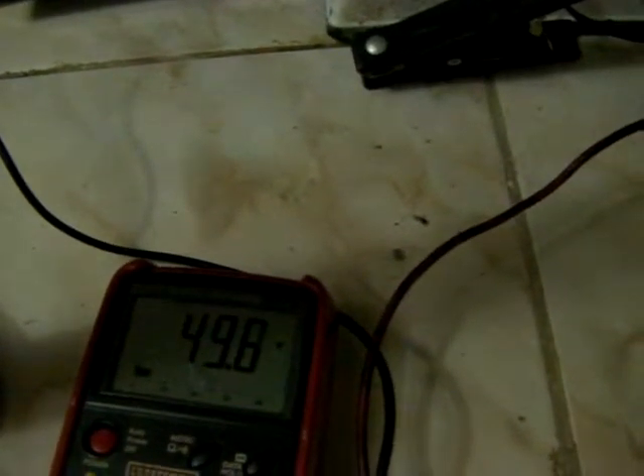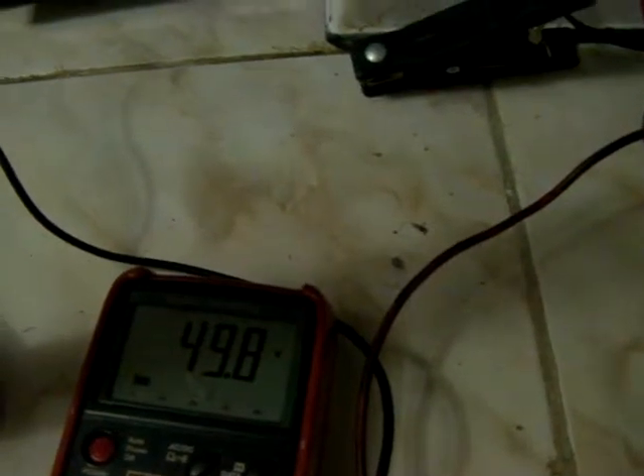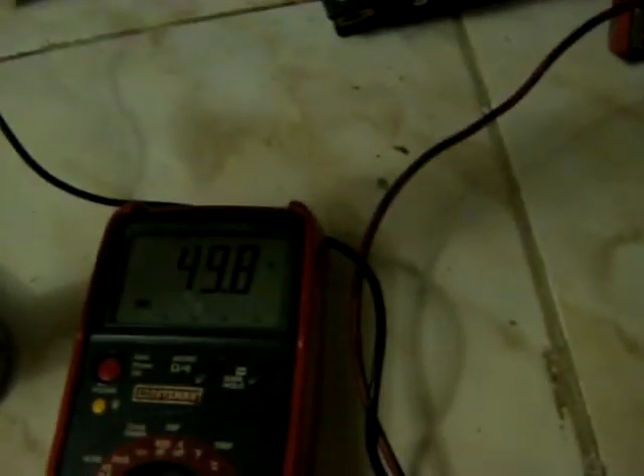Let's see what happens when it starts making a sound and desulfating. Here we go. You can see a variation of 0.4 volts, so it's definitely doing something. It's making that sound — I don't know if you can hear that. So it must be doing something.